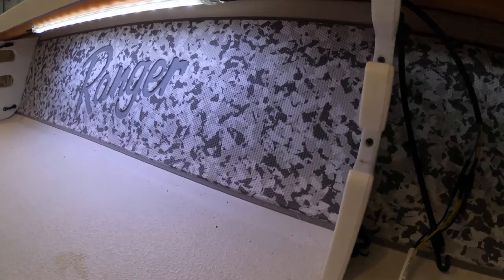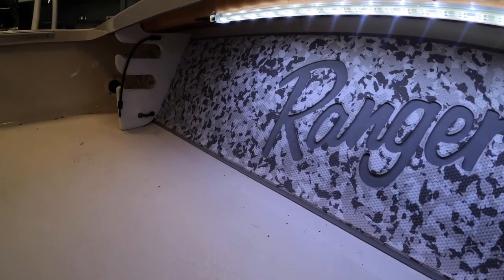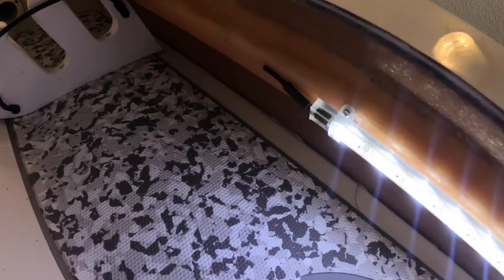My lights are now mounted. For anyone wondering, these lights have a wire on the other side — I just went ahead and cut it and put a piece of heat shrink on it so no corrosion can work its way into the light.